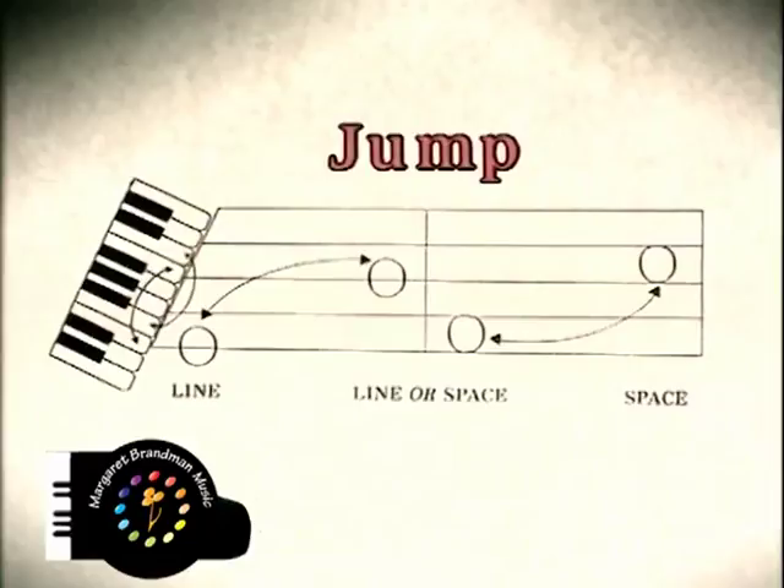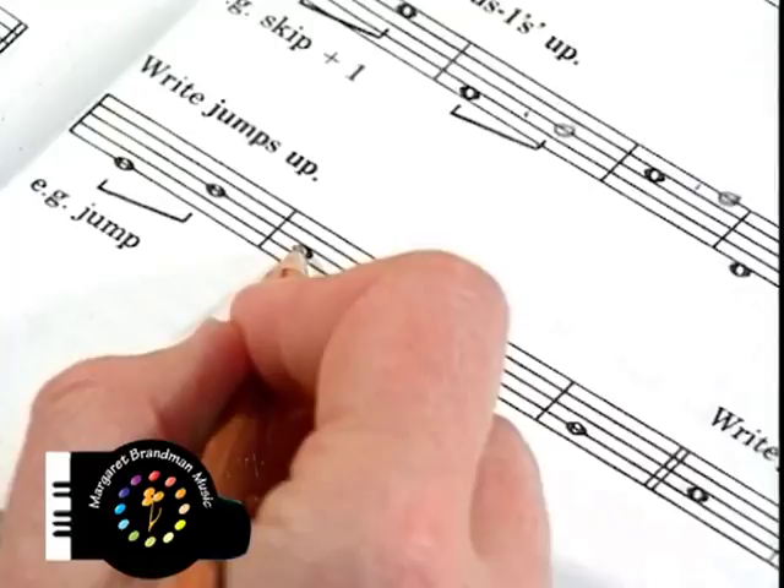In the method books you will also find the largest interval that can be spanned in the hand position, with the five fingers sitting over five keys — that is the interval of a jump. Visually it looks like the outside notes of two skips: space, jump over a space to the next space; space, jump over a space.